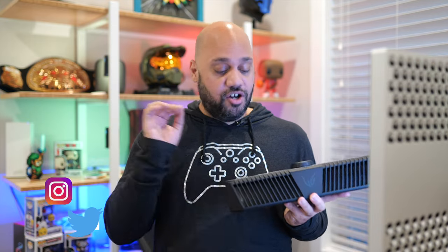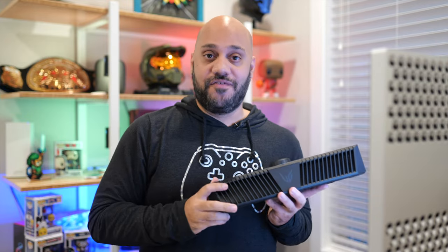If you want to check out the LG UltraGear GP9 Gaming Speaker, I will have a link down in the description below to where you can pick one up for yourself.